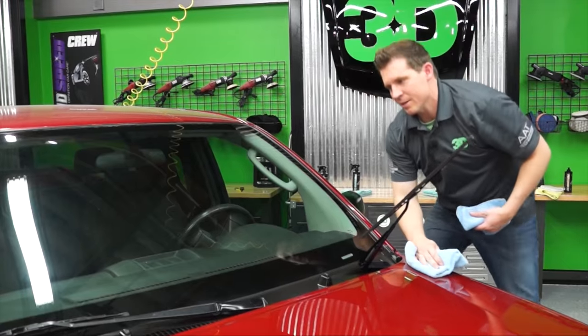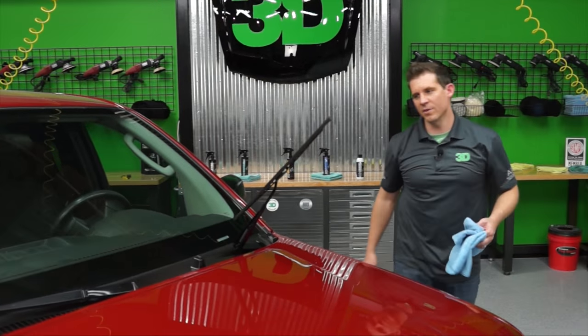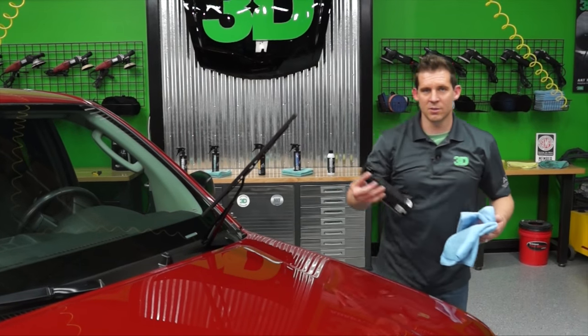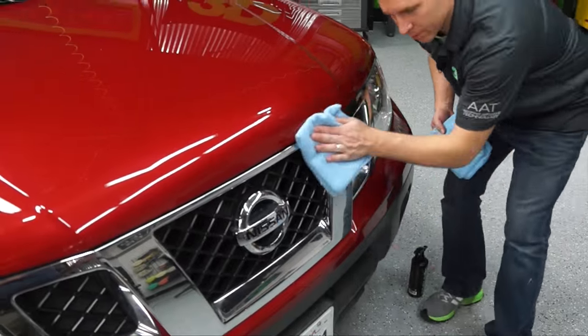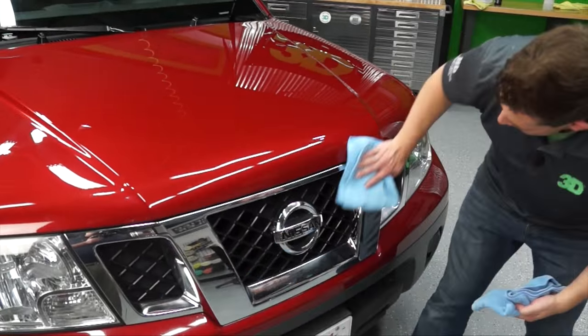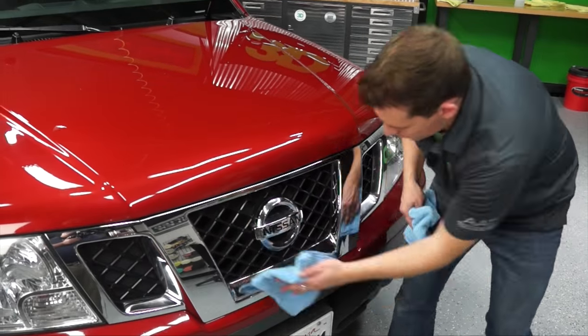You can do this on the inside and the outside of your vehicle. You can also use it on the chrome. You have this chrome here — it's a little bit streaky. Get the streaks off and you'll get a nice even shine on your chrome.